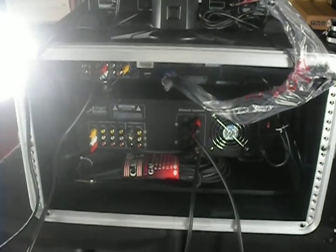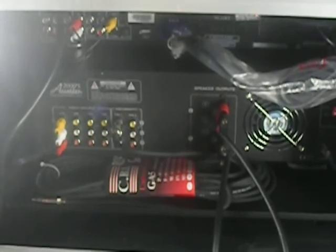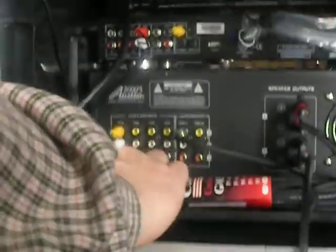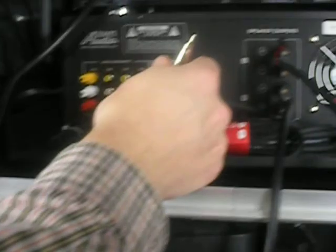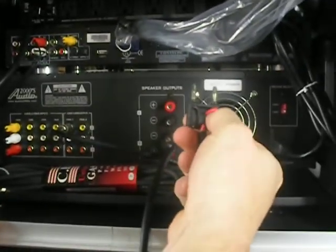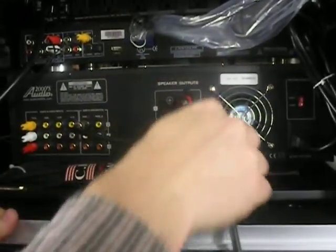This is the back of the system — very simplistic hookup. You have the main power plug going to your outlet, and one power plug for your wireless mics. You have your main video cable already plugged up — just take that and put it in your TV. Your speaker cables go red to red, plug them right in, same thing on the other side, and you're good on hookup.